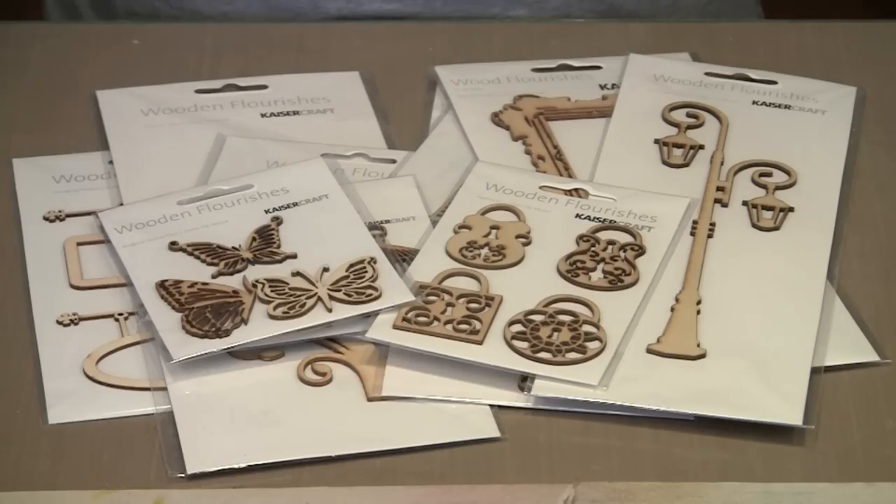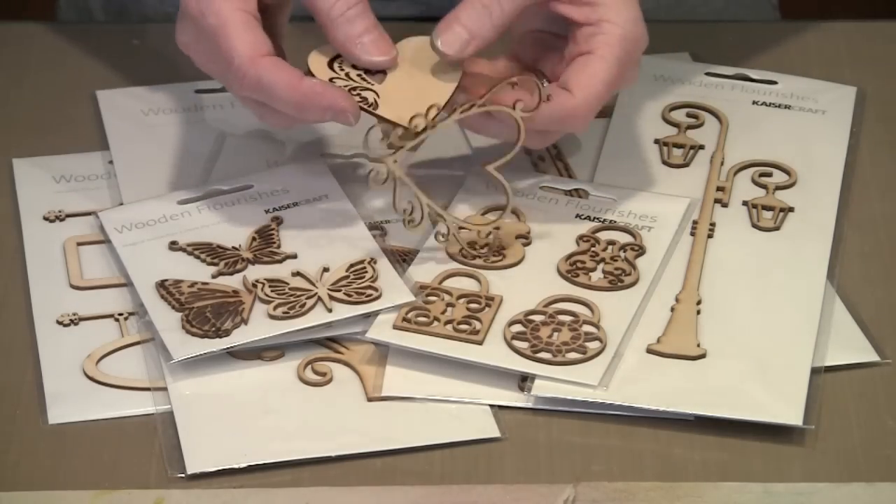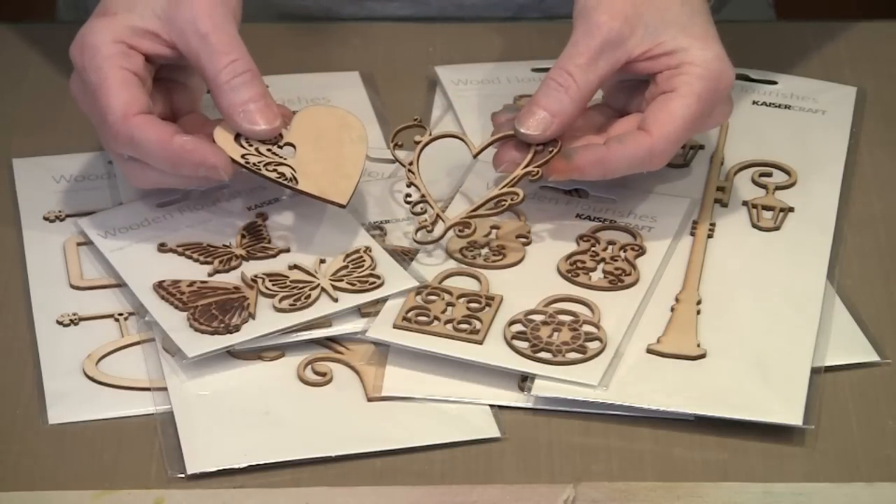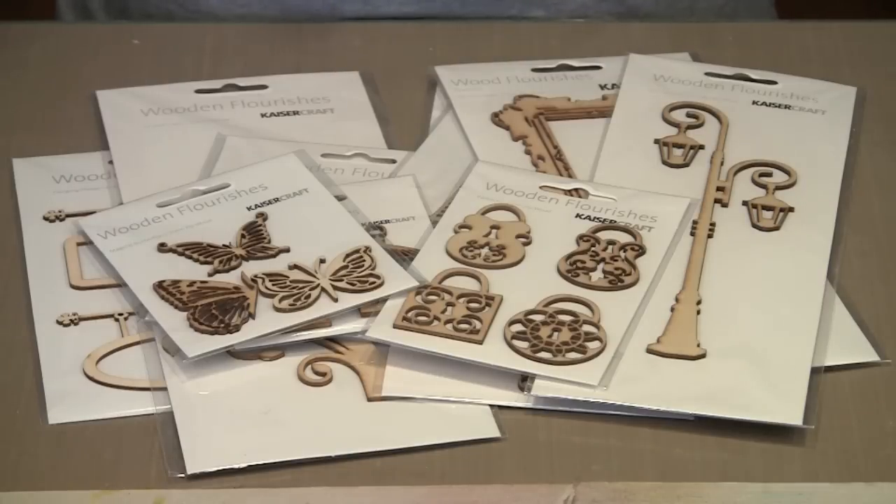These are Kaiser Crafts wood flourishes. They're made from super thin plywood and are available in a huge assortment of shapes. As they come from the package, they're unfinished wood, and I've used them like this and they're really nice. But what's even more fun is to add color and design to make the flourishes coordinate with your projects. There are a lot of things that you can do to embellish them, and I'm going to share some of those techniques with you today. So let's get started.